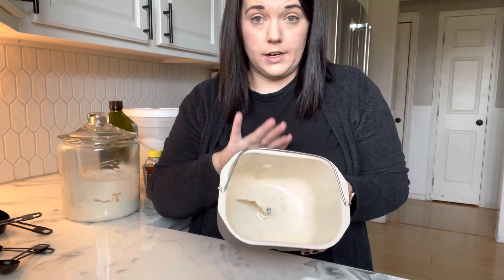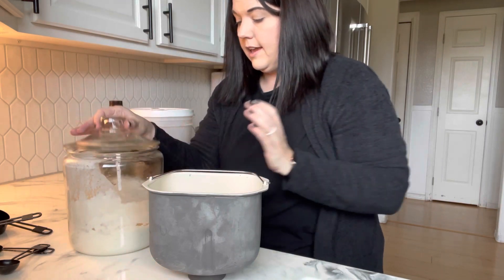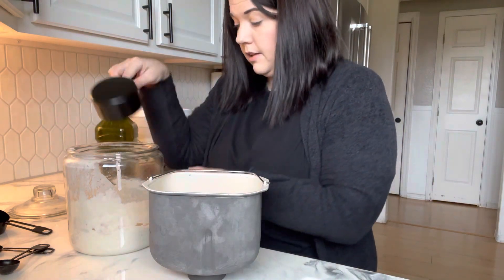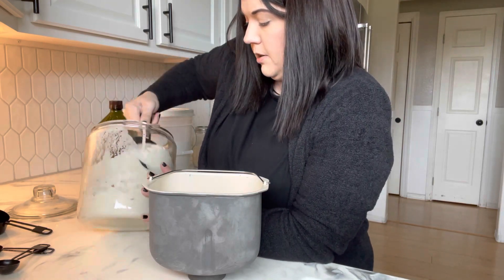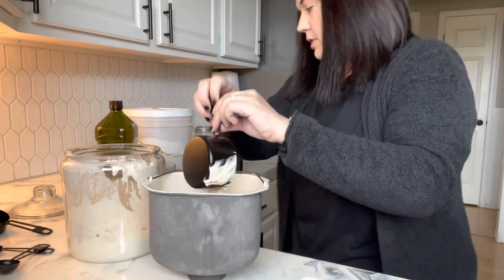We're going to start with the pan that I use inside of my bread machine. I will be putting all of the wet ingredients in first, followed by the dry ingredients. This is my sourdough starter — I have not fed this because we're using yeast in addition to sourdough. I have found that it's not necessary to feed the sourdough; I just pulled this straight out of the refrigerator. I like to add two cups of the sourdough discard, which is going to pretty much deplete what I have, so I'll need to feed it once I'm finished.